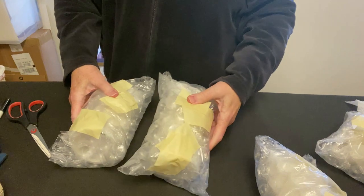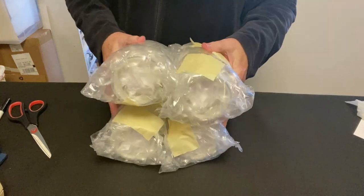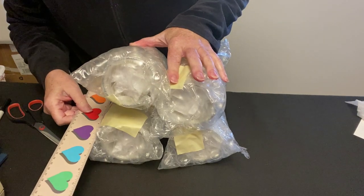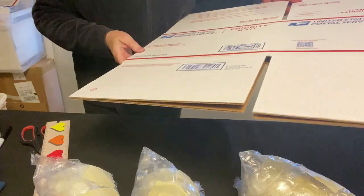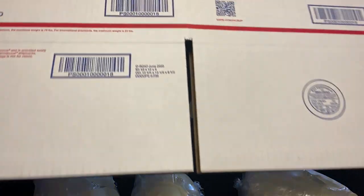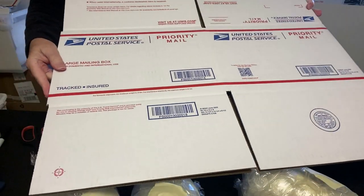Okay, we have four packets. Let's take a measurement and see what we've got here — about eight by six and a half inches. This is a Priority Mail box, Box Number 7. It's twelve by twelve by eight. Let me get it assembled.